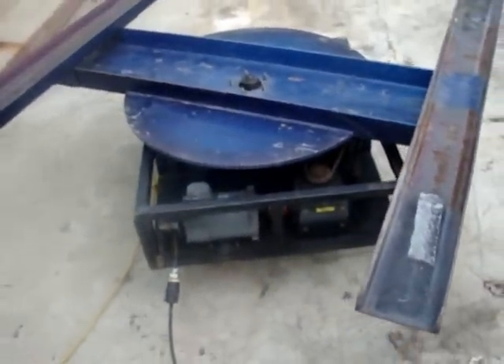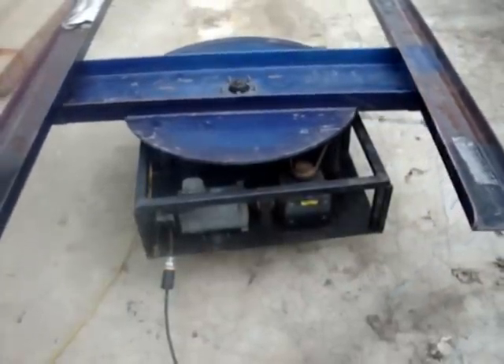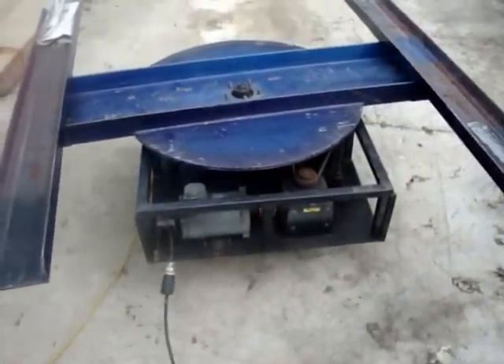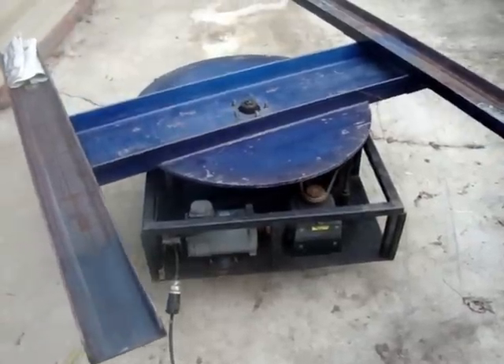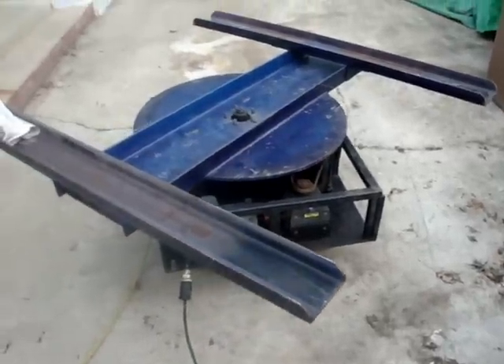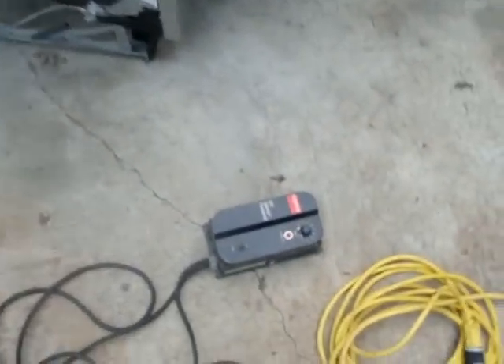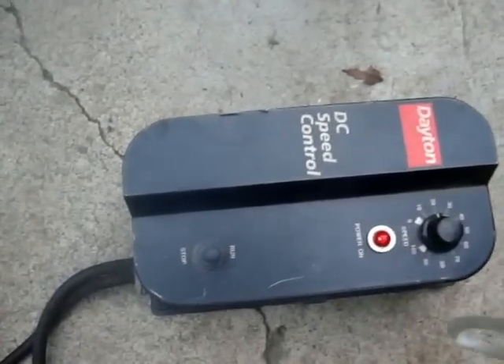The slow speed is better to rotate the car so everybody can take a good look at the car, or whatever vehicle you're going to put on top of this turntable. It is my personally owned turntable. I never wanted to sell it, but I'm selling it now. It's custom made for my car.